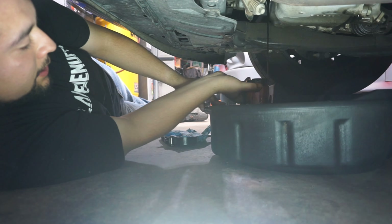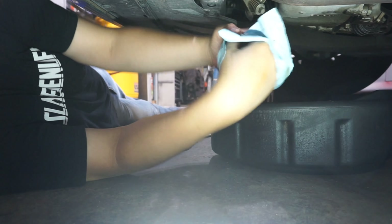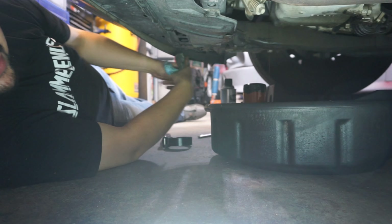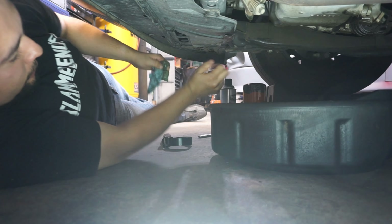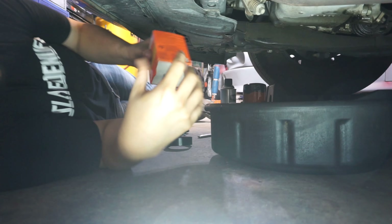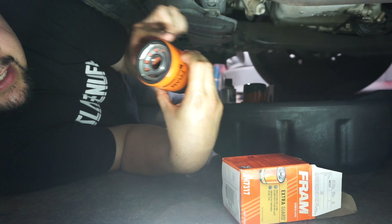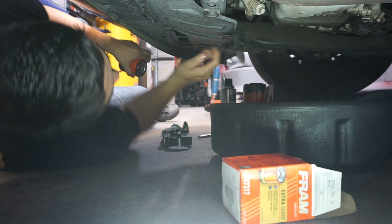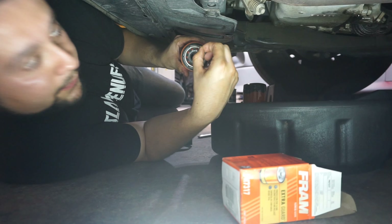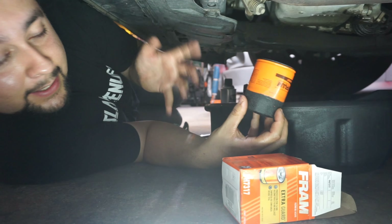Your pan should have a designated raised area for the filter to drain. Fair warning — doing an oil change, especially with the filter, you're going to get dirty. Now grab your new oil filter. Check the rubber gasket on the new filter, but also make sure the gasket from the old filter didn't stay stuck on the engine — because if you install the new filter with two gaskets it won't seal right, and once you start the car you'll get a leak and lose all your new oil.